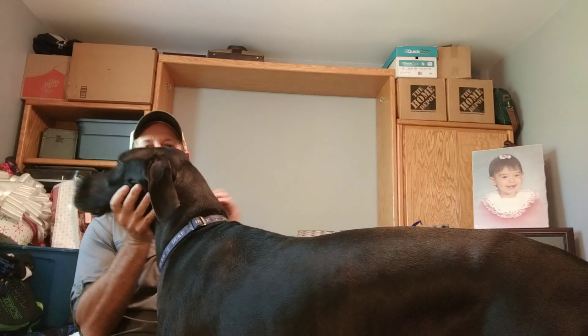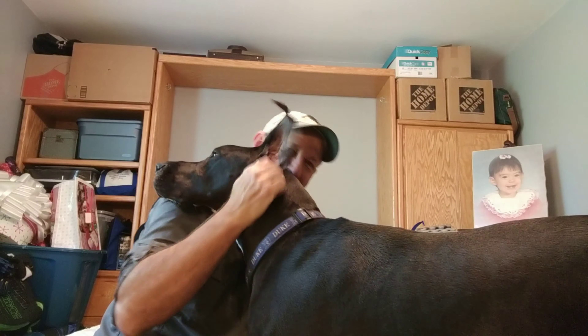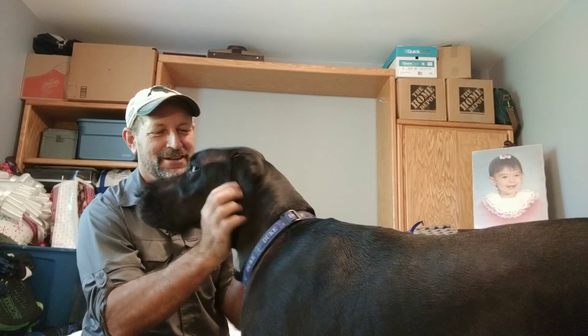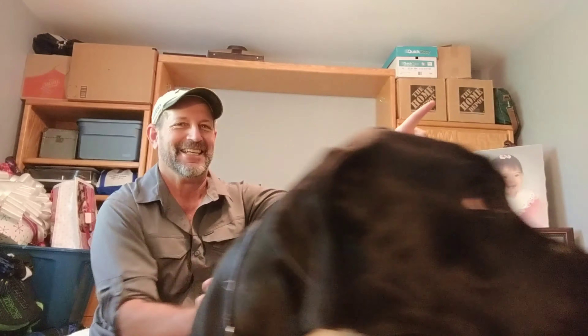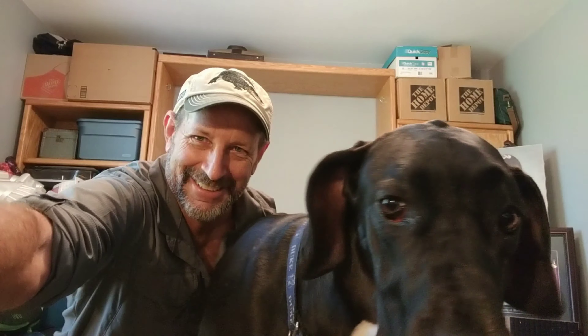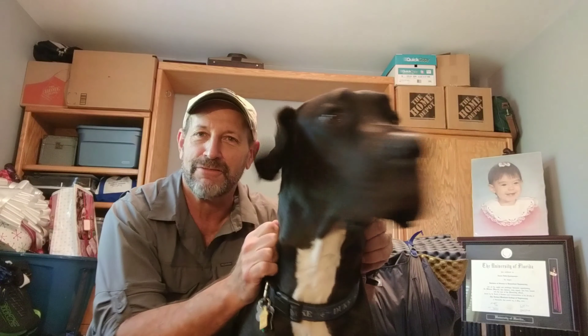Quick interruption — my Great Dane wanted to say hi to everybody. She wants to sit on me and be part of the video. Okay, back to the video.